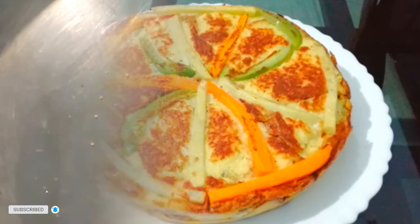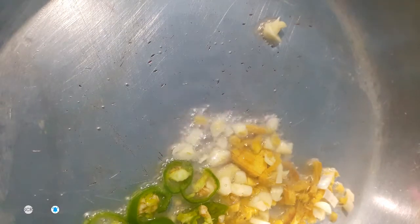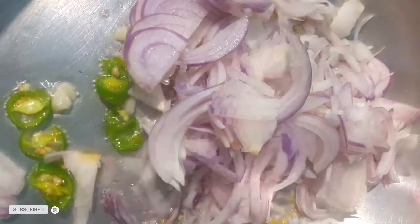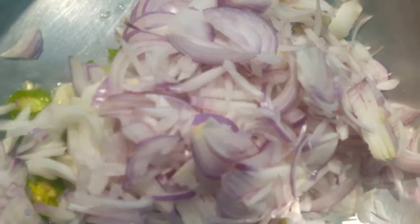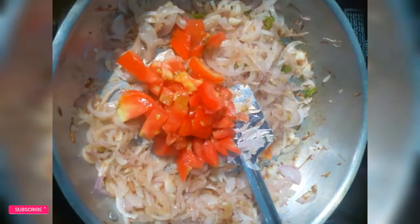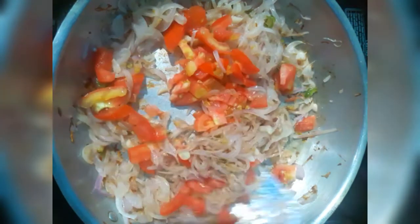2 tablespoons of rice. Add a thin layer of salt and pepper.